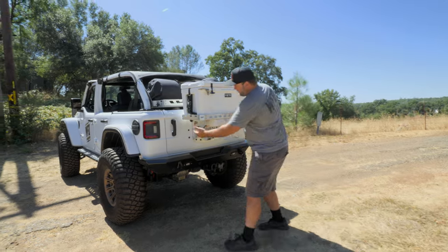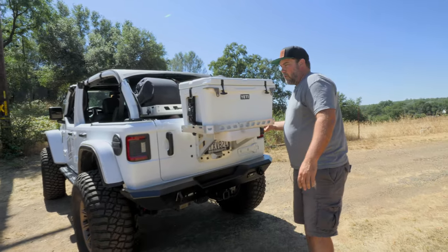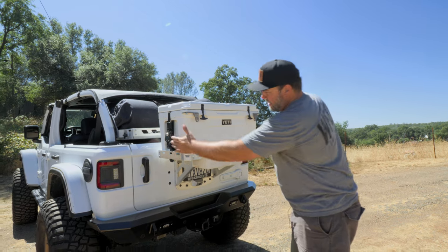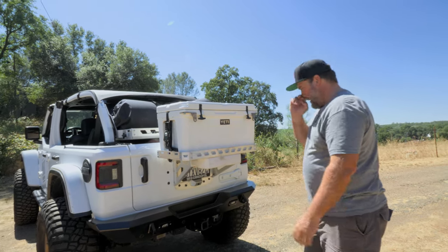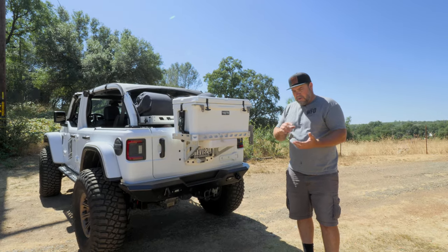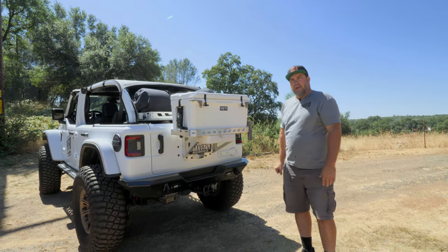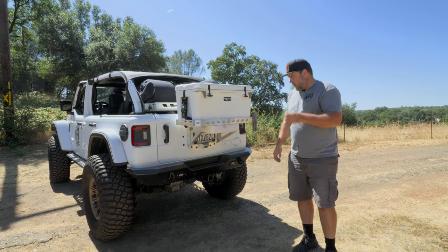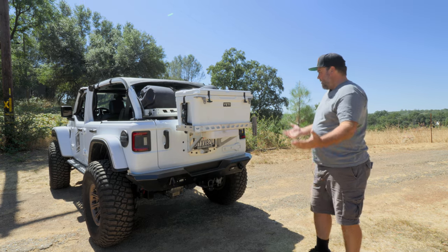It comes with the footman loops included in the actual ice chest rack package, just not with the tie-downs. Very easy to mount — the instruction sheet is great, just follow it and bolt it right on the back of your JL. It does not fit JKs. We have a Bronco version coming soon.